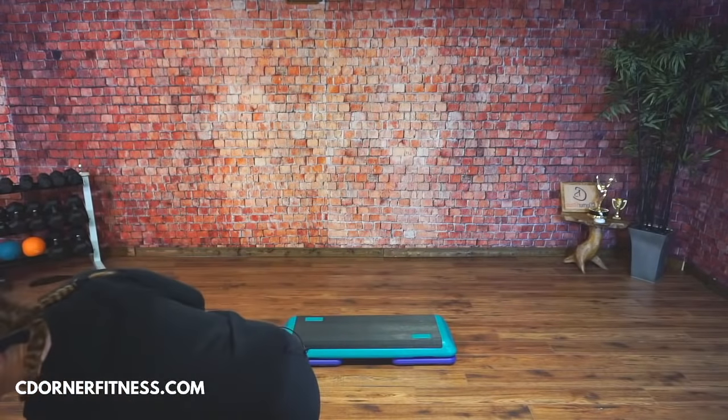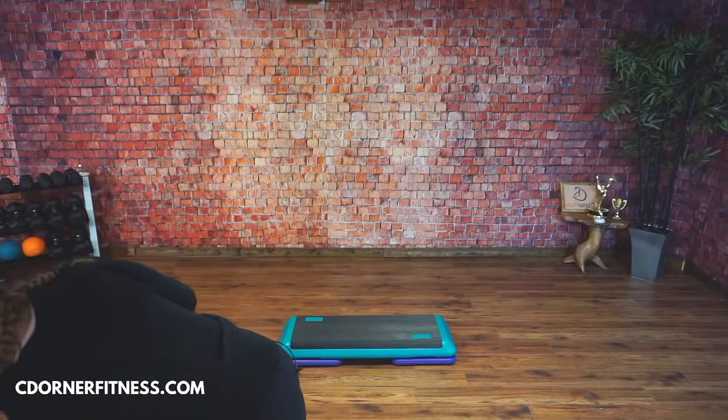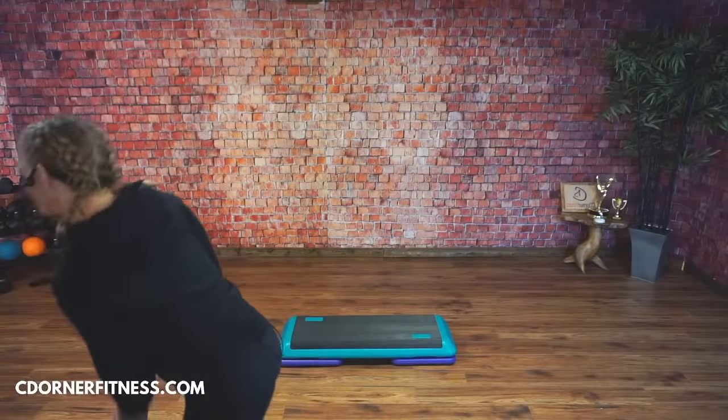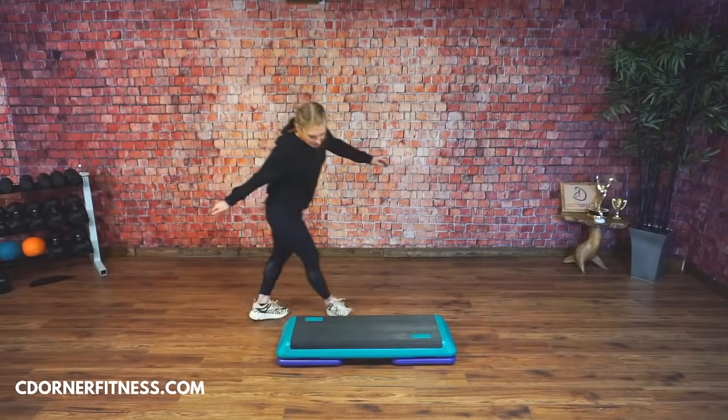If intermediate is new to you, do it without risers — just do it on the floor and get used to the movement. There's no step police that's going to call you out for doing it without risers. Do it the best way you can, then progress to the risers. Okay, let's warm it up!